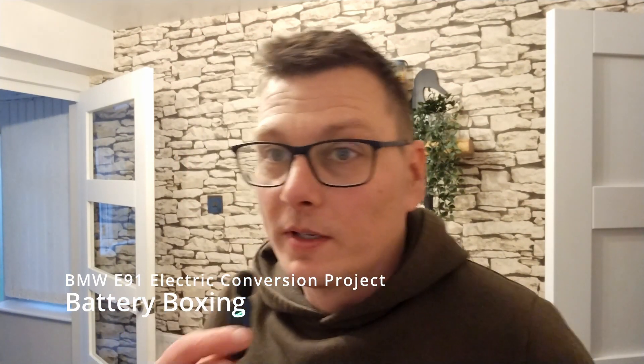Welcome to another episode of my BMW conversion project, and it's a very battery-heavy one again. Let's get started.